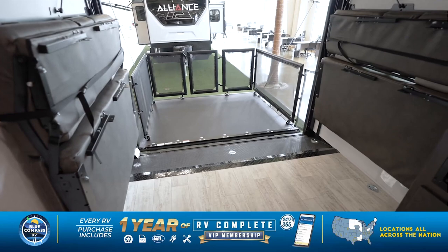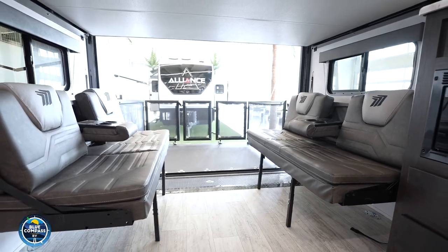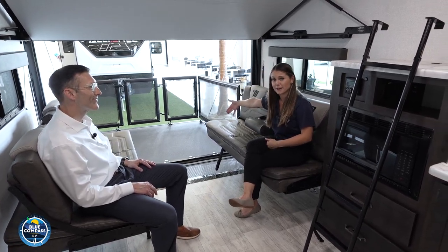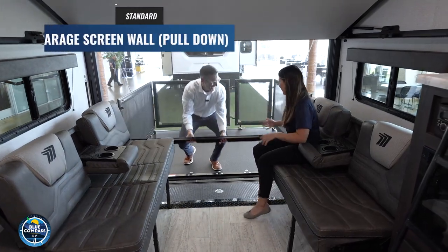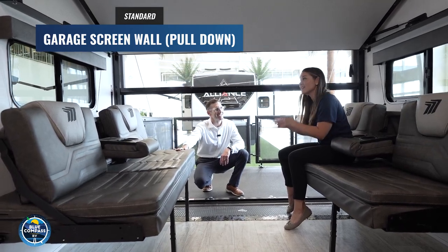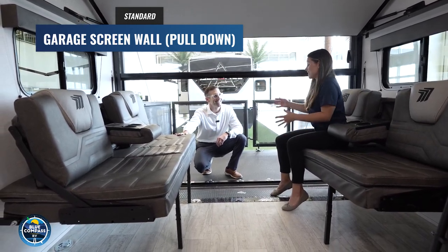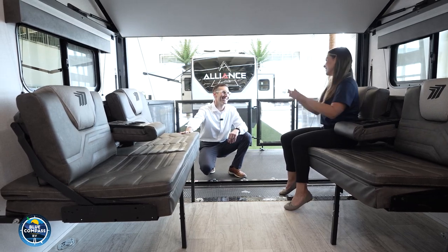There are also cup holders on both sides — a convenient place to put your drinks if you don't want to have a table out and just want to hang out and enjoy the weather, especially with your pull-down screen. You pull that down to keep the mosquitoes out. And a great feature is just how you can stop it in place — it's so easy to use, you can stop it anywhere you want. A lot of other brands don't give you that; they usually come from the side and you Velcro it in the middle. You can choose to have some of your garage open and some covered.